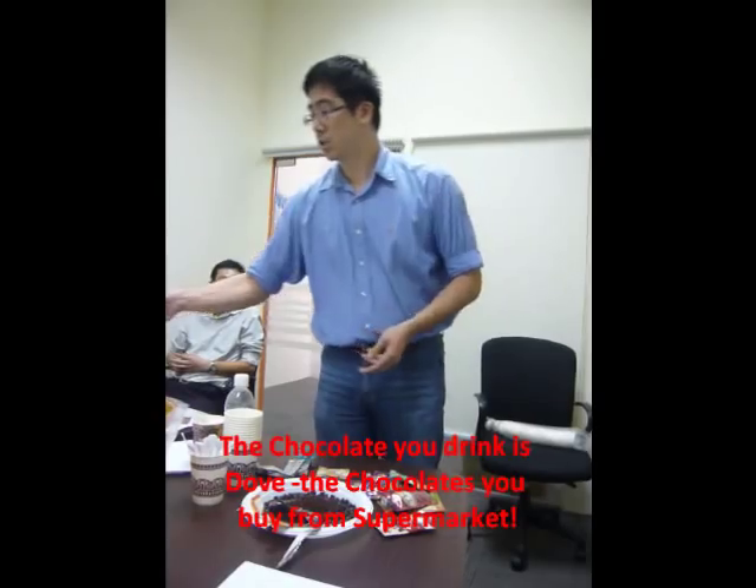Isn't it sad if you do not have refreshing drinks like chocolate? Just to touch on this chocolate — this is not your usual chocolate. This is what you will get in retail shops, like Snickers and all that. And this is what you are going to drink.